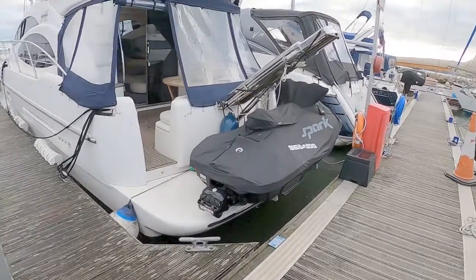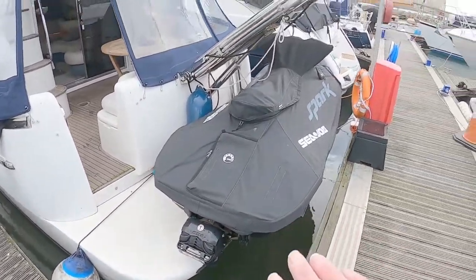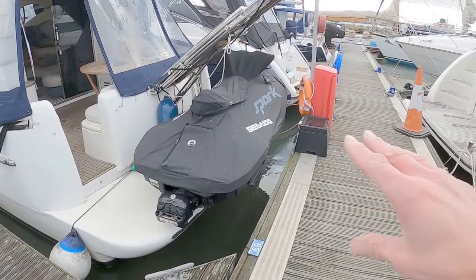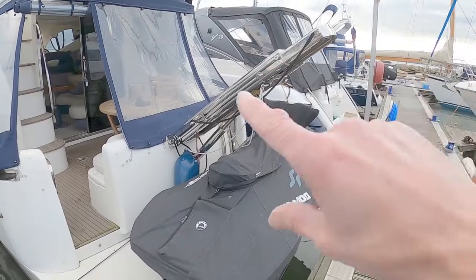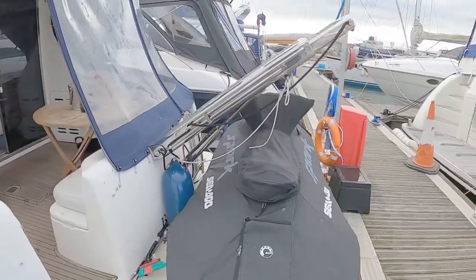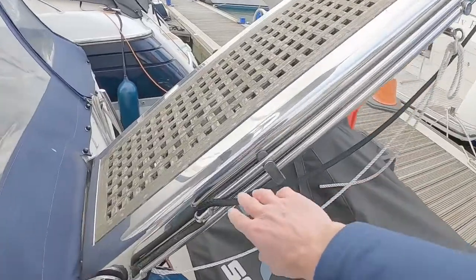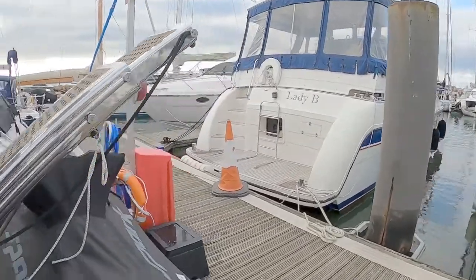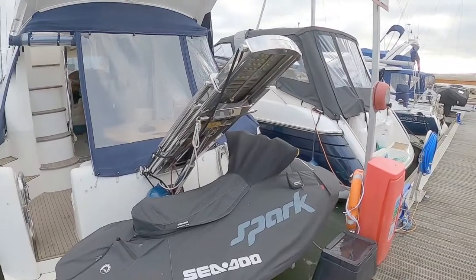Starting at the back of the boat, it's got an extended bathing platform which is laid to GRP. The current owner has a Sea-Doo Spark on here, but you can change that — put any sort of tender you wanted, a rib, a fully inflatable, or paddle boards. It has the Besanzoni hydraulic passerelle, and as it extends out these arms lift up and give you a handrail so you can walk off the boat. You can also use it as a crane to lift your tender or Sea-Doo Spark off.